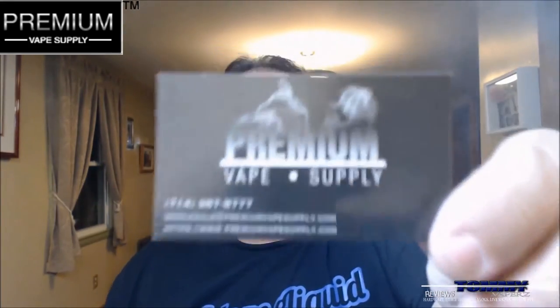Hey everybody, thank you for joining in tonight. We're going to do another quick e-juice review. I got it from Premium Vape Supply. You can find Premium Vape Supply on the web at www.premiumvapesupply.com. You can also find them on Facebook and on Instagram — I'll leave their links down below. You've seen me do many many different reviews for Premium Vape Supply, from different devices to lots of e-juice. They have all your different premium e-juice names over there, definitely go check it out. Their name says it all: Premium Vape Supply.